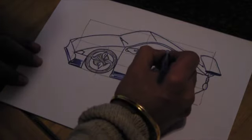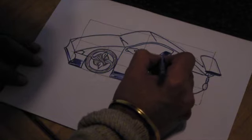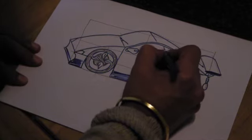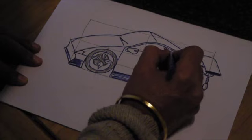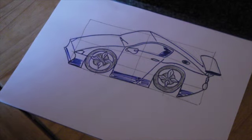The one thing I forgot to put in the last one was the actual seat, so let's give the seat. And that's the easiest way to make it into a 3D car.